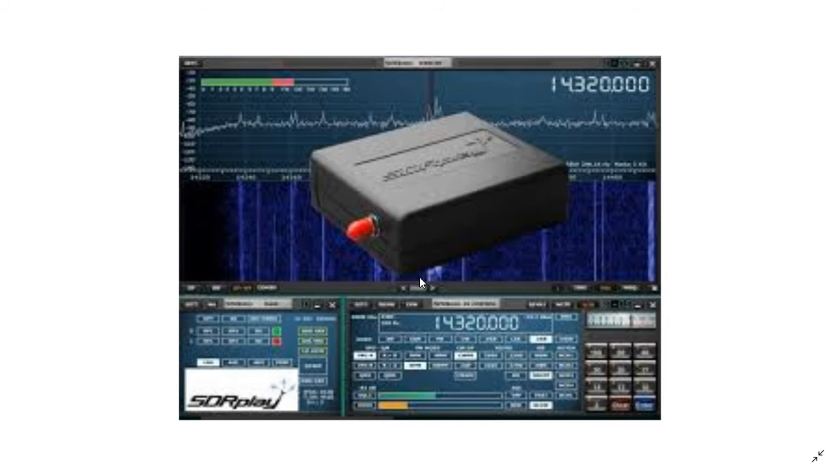I've been using it in combination with SDR Uno software, which I love. With SDR Uno, I don't want to use HDSDR anymore. It has become my single favorite interface for an SDR. It is absolutely beautiful software — the way it's configured, the way you can play with all the settings, and the visuals are pretty nice too.